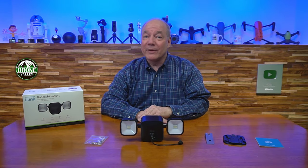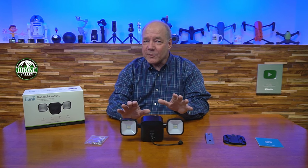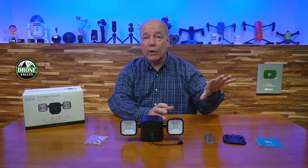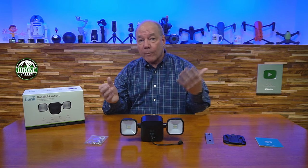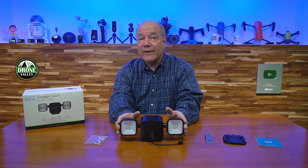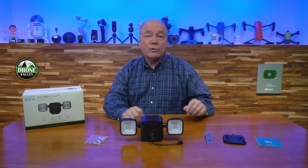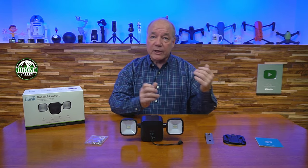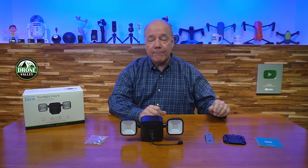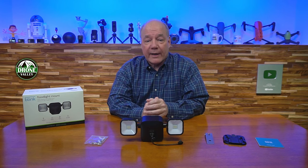Hey there tech fans, Rick here again with another review. Today I have the Blink Outdoor Floodlight Mount. This product provides an incredibly secure way of mounting your Blink Outdoor camera to your home, a pole in the backyard, or pretty much anywhere since it's battery powered. It also includes LED floodlights that are motion activated and can generate 700 lumens of brightness to light up a dark pathway or patio area.